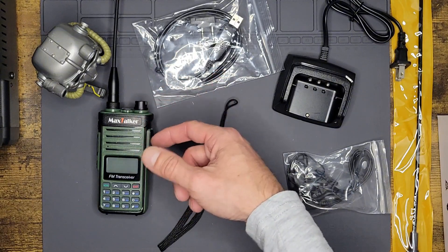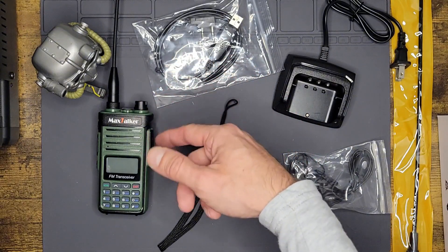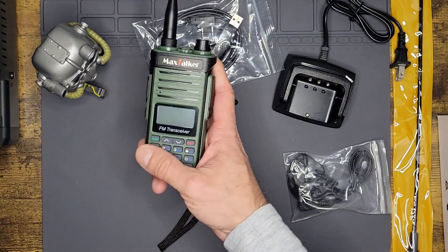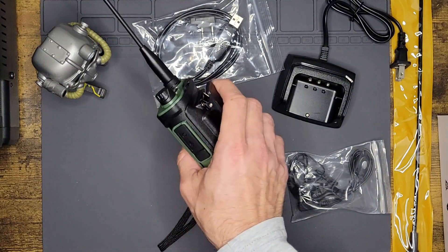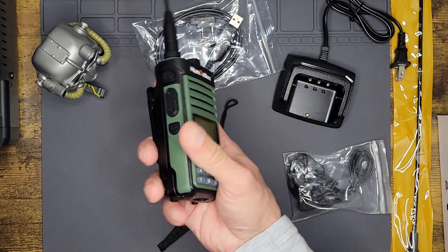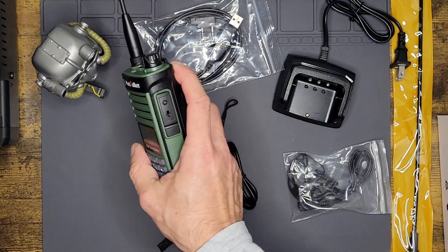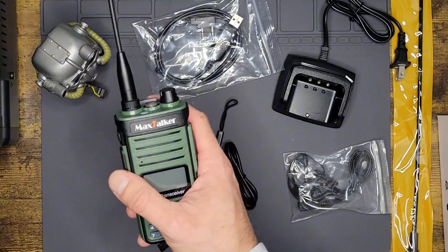It's a dual bander, so you get VHF and UHF. It does receive AM air band — I messed around on VFO mode and you can get air band AM on it. You also get your FM radio. There is not a function to immediately go to NOAA, so you would have to manually put in your NOAA frequency. That could be a minus if you want an immediate button for NOAA. It does have 999 channels of memory, so plenty of storage.